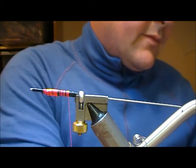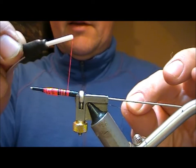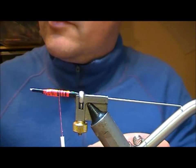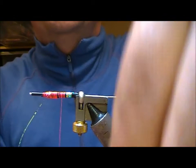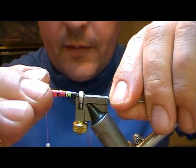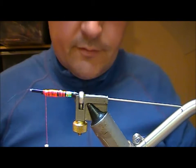For the butt, take a length of Mirage tinsel, put it into my thread at its midpoint, slide that down to the start of the tie-in point, a couple of turns, then take your thread out of the road, put on a bit of varnish and wrap the tinsel into that. Mirage, whenever you wrap it over a black tube, takes on a beautiful sort of peacock iridescence to it.